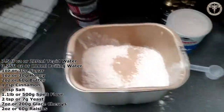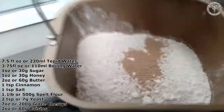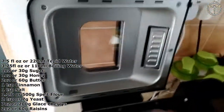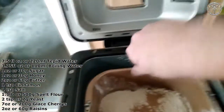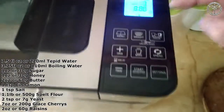That's it — everything's in. That now just needs to go in the machine. Lock it in place, and put it on normal bread.